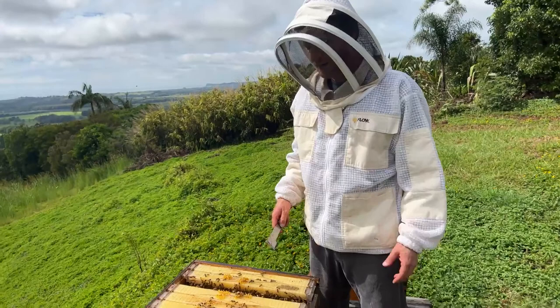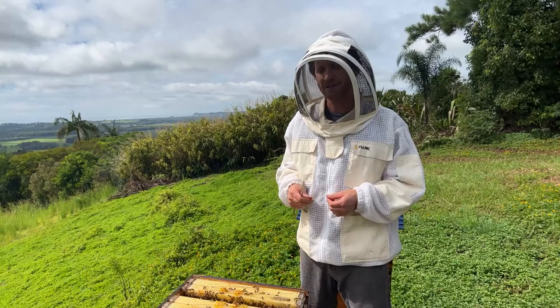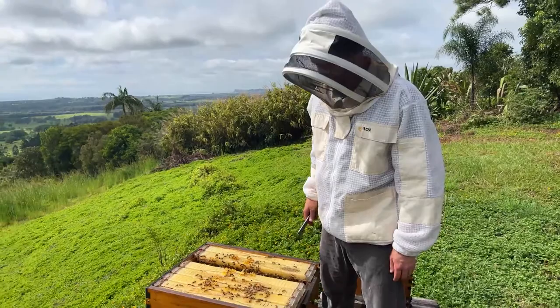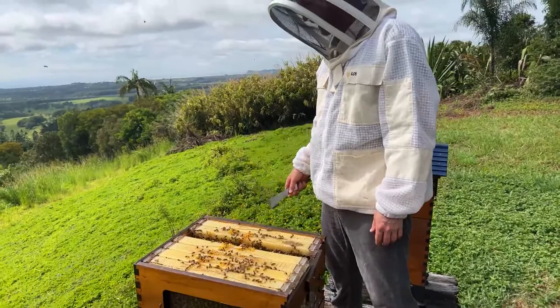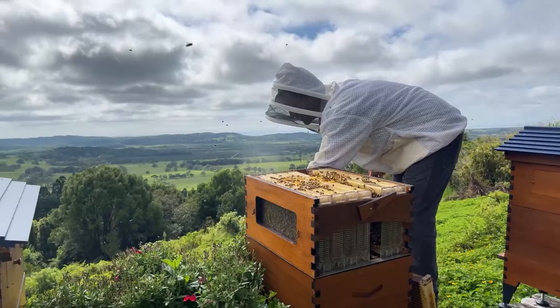If there is no queen at all, we'll need to rectify that by either purchasing a queen from a queen breeder — which I'd recommend — but often you can't get that happening in a hurry. So the next best thing is to take a frame of brood from another hive and put it in the bottom box here. If it's got eggs on it, they'll raise a queen from that egg. We might pop this whole honey super off, put it aside, and now have a look at the brood box.